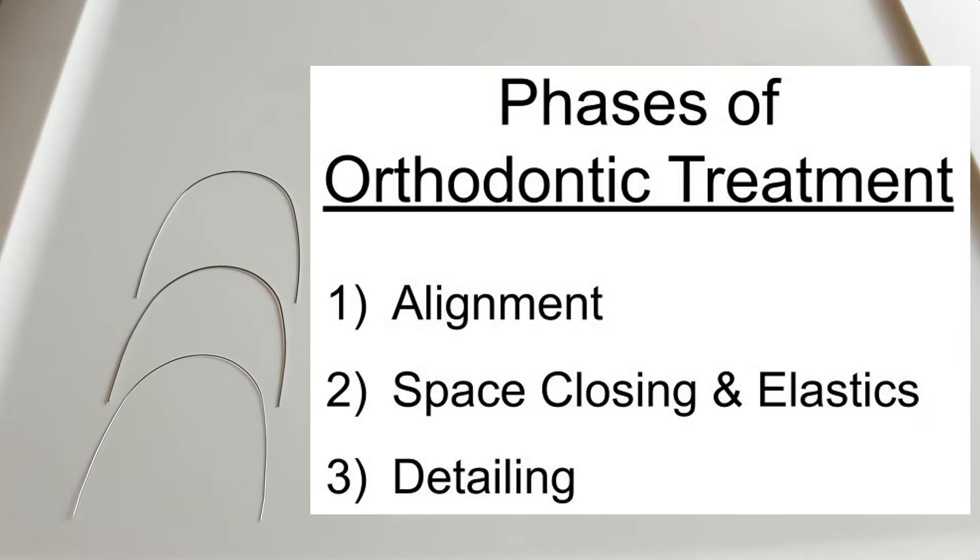We work our way through orthodontic treatment in three phases. The first phase is alignment, where you work your way through flexible wires that get the initial alignment of the teeth from being crooked to basically straight. Once they're basically straight, you go into the second phase, which is space closure and elastic wear to get the bite to come together correctly. Once all spaces are closed and the bite is class one, you work into the third phase called detailing, where you put in a wire that can accept bends to get the final adjustments and get the alignment perfect.